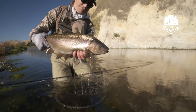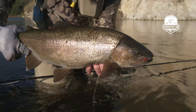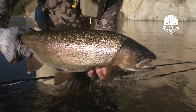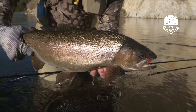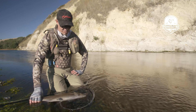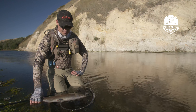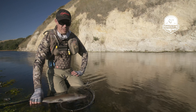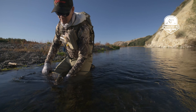Wow, look at this. Nearing the end of the day and finally hooked up — got connected with this decent solid rainbow. In scenarios where you sort of feel a little bit of doubt in your mind about your drifts and how the fly is being presented, every now and then you just get the drift right and this is what happens — you get hooked up. I'm really stoked about it, it's just such a nice fish.